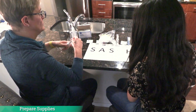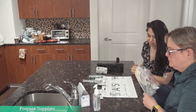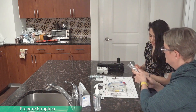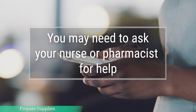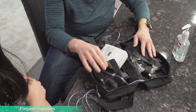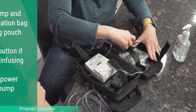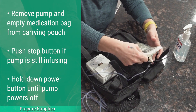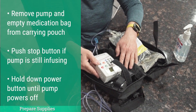You may notice that your medication may come with the tubing already attached to the medication bag. If this is the case, you may simply need to remove the medication and attached tubing from the plastic bag and place it back over the A on the sash mat, which is for administer or antibiotic. Now your sash mat is all set. Depending on the pump you have at home, you may need to ask your nurse or pharmacist how to use your pump. We will be using the bodyguard pump in this demonstration. If you already have a bodyguard pump and a medication that is ready for a bag change, remove your pump and the empty medication bag from your carrying pouch. Place the pump on your clean work surface. Push the stop button if the pump is still infusing, and hold the power button down until the pump powers off.